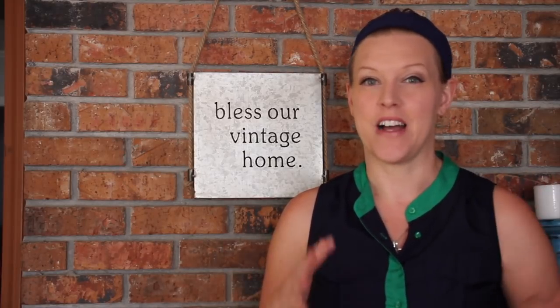Hey guys, this is Jessica and welcome back to my channel, The Retro Farmhouse. Today's project is a project that I've been wanting to do for quite a while but I just haven't gotten around to it just yet, and I know it seems kind of weird to have this kind of project in